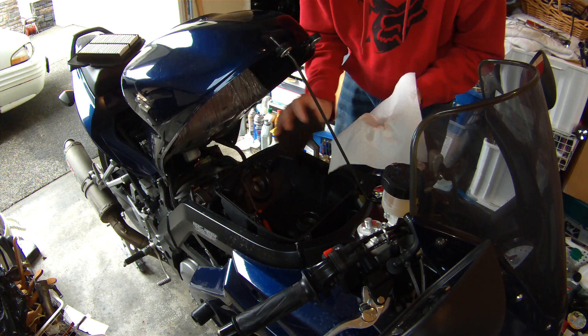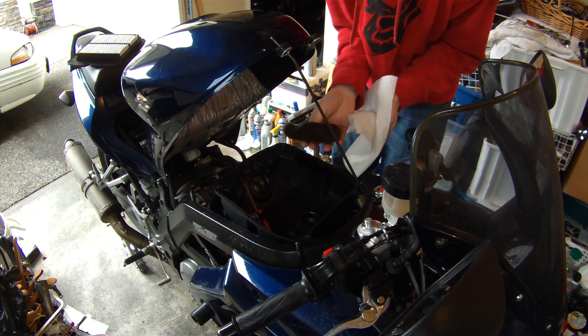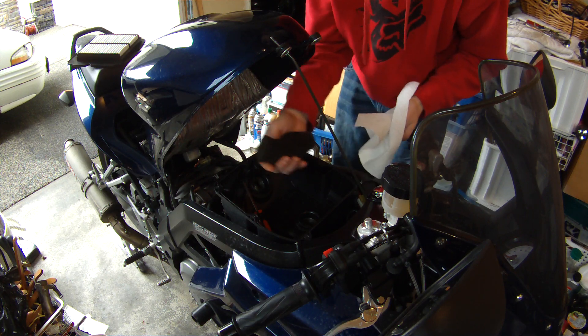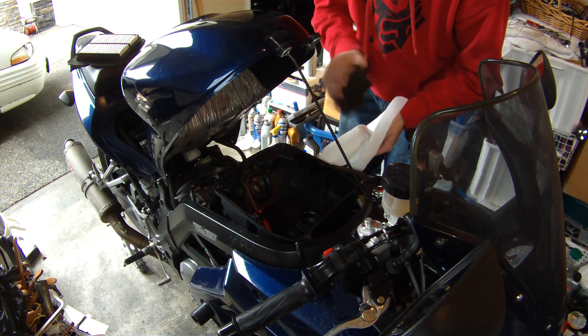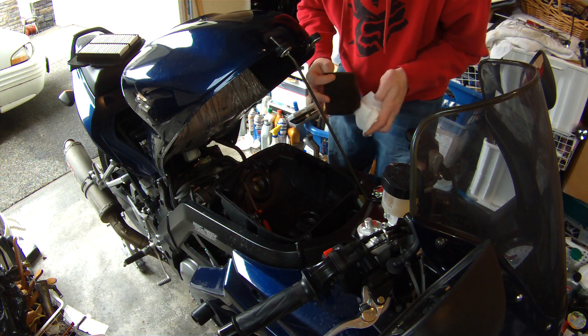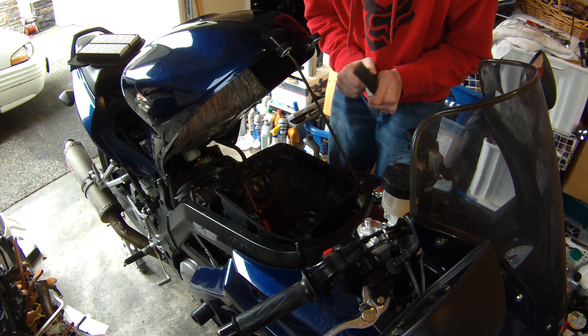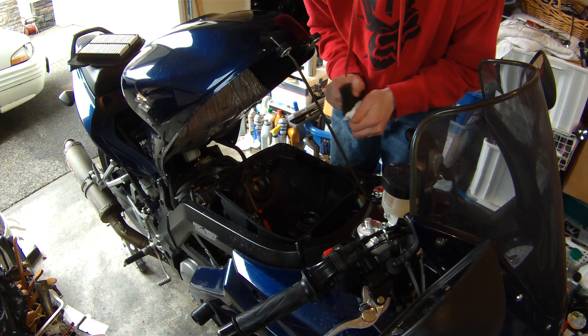This is a breather filter element. SV owners who think you can alleviate your cold weather problems by removing this and having it open — there's an air filter on top — don't. You heard of it on the internet — don't. Suzuki put it there for a reason, leave it.